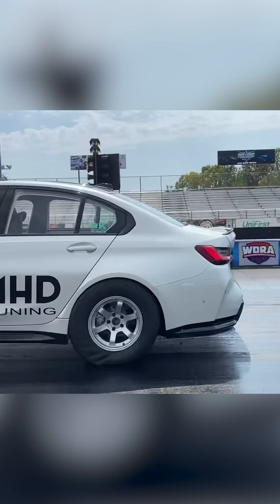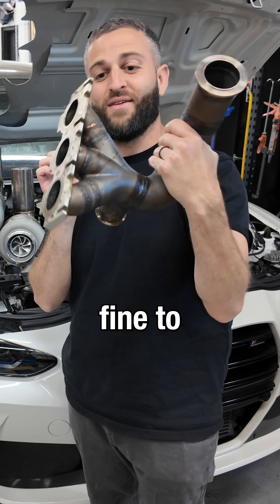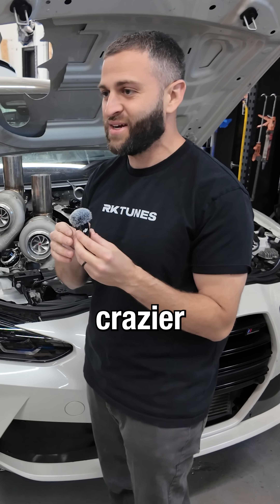My G80 went seven seconds with a manifold that looks like this. It might look fine to most people, but I decided it was time to change things up and go with something way crazier.